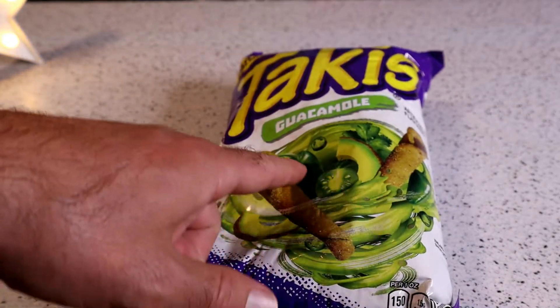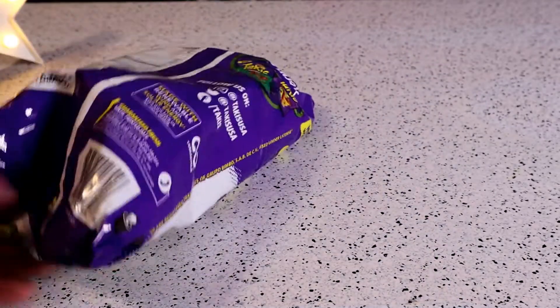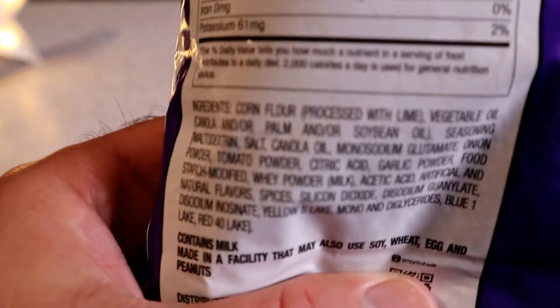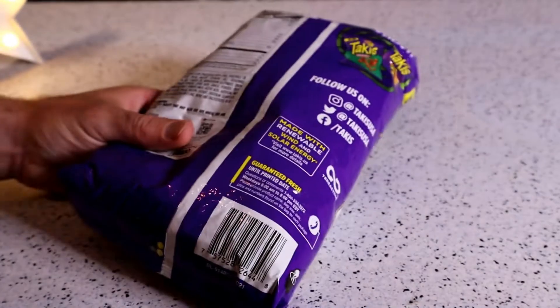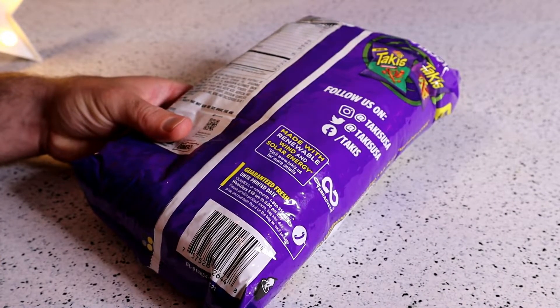It looks like it has guacamole, some jalapenos, and of course the corn chip. Let's check out the ingredients. First ingredient is corn flour, then it's vegetable oil, and then it has all the flavor enhancers you could possibly dream of.